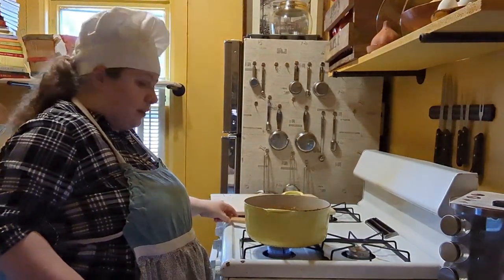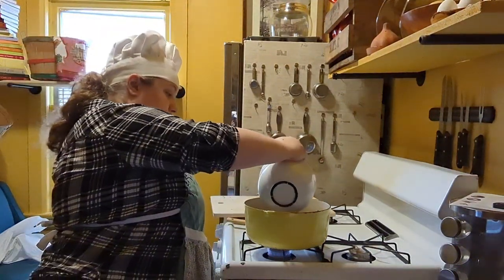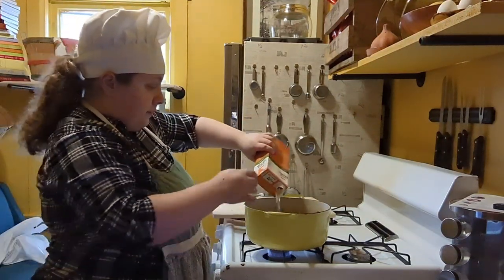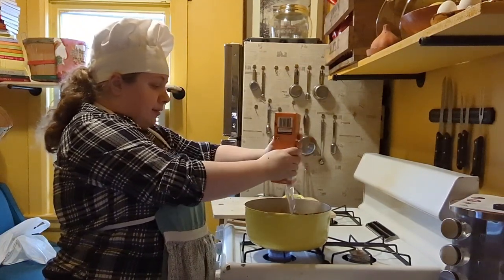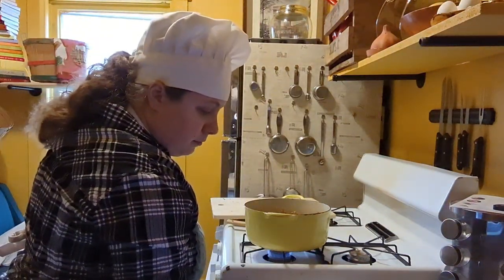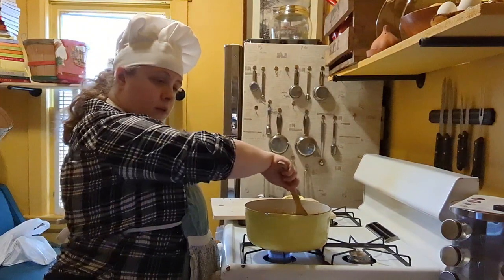Next, we're finally gonna add the star of the dish — the fingerling potatoes. Take a pound, quartered or cut in half depending on the size. Then add four cups, or 32 ounces, of unsalted chicken broth. The chicken broth will add some extra flavor. You can also use vegetable broth. Optionally, add one and a quarter teaspoons of thyme. Stir it in.